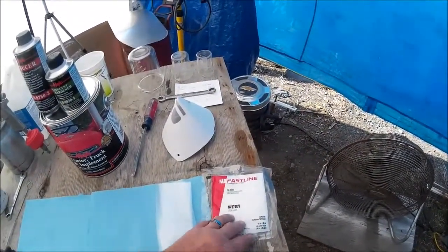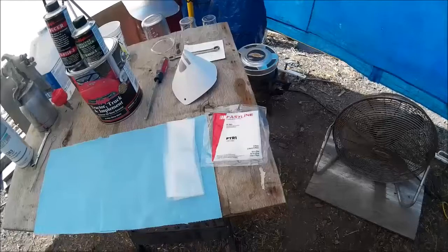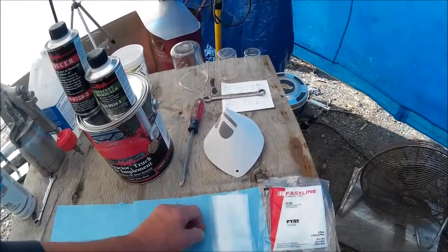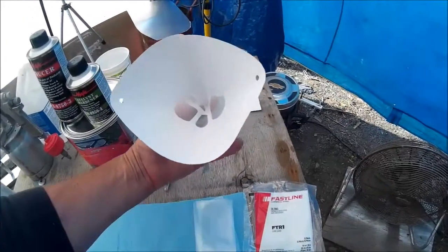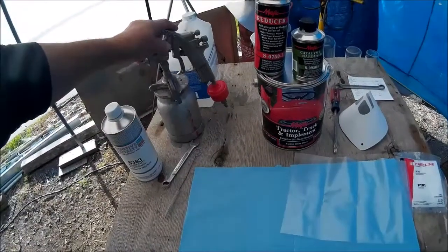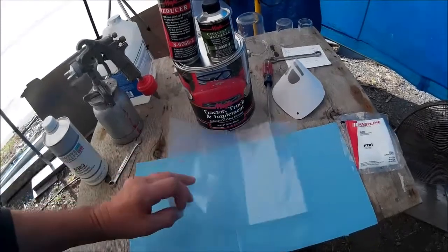The tack rag takes up any dust, lint, or whatever happens to be on the surface. This is the last thing I do before I paint. I use a funnel with a screen for filtering out anything when I mix the paint as I put it in the gun. I also use these bag liners — this goes inside the cup. You can use this with an HVLP or any other style. It makes cleanup a lot easier; I don't have to clean the cup.